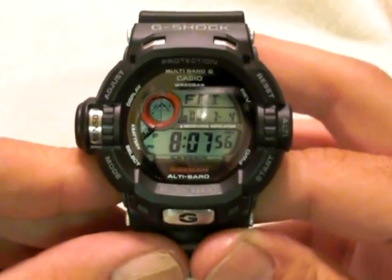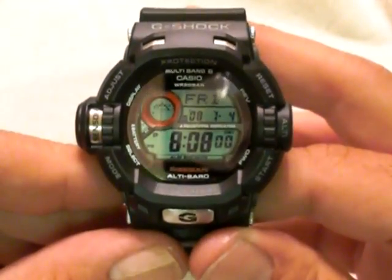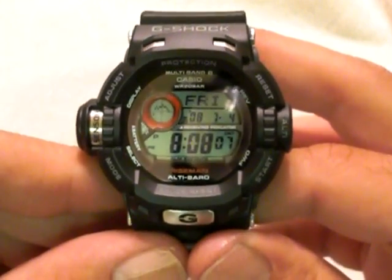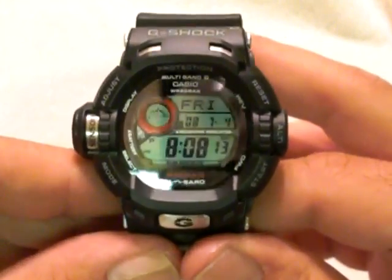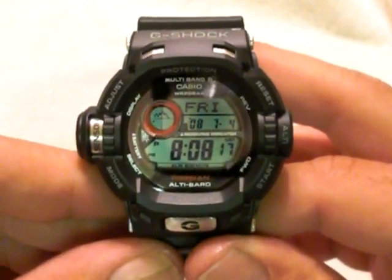This is an atomic solar watch. On the atomic side, it can sync up to six different towers throughout the world — you've got the U.S., Japan, Europe, and they recently added China to the list. And it is solar, so it does get its charge by the sun, and it's been charged ever since I picked it up.